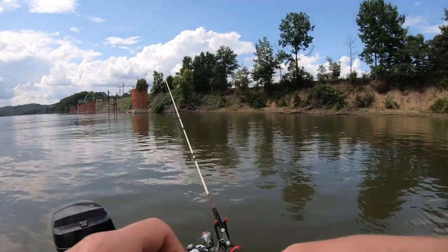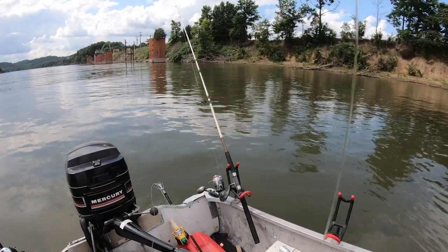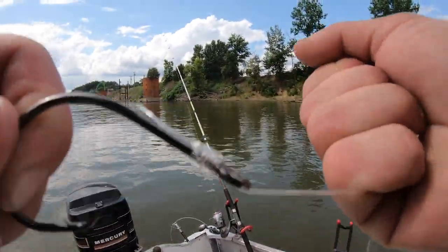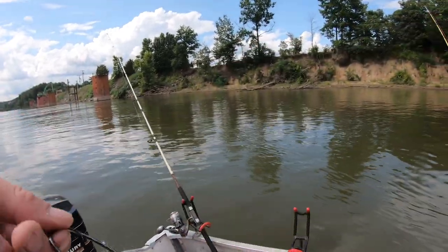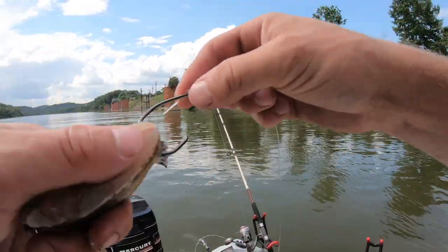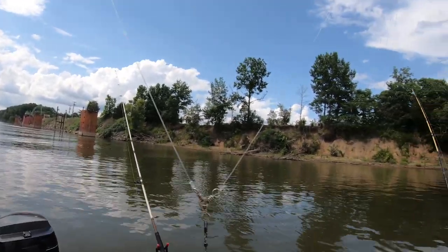Seven or eight wraps — I'm gonna bite this end and pull it tight. And there, we got it nice and snug. The harder you pull, the harder it bites onto the hook, so that knot's not going to slip. We'll put a piece of cut bait on. Clean the scales off. Make sure you got plenty of hook point exposed so the fish can actually get hooked easily.